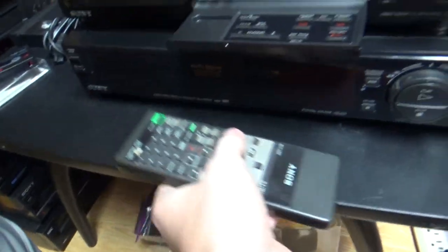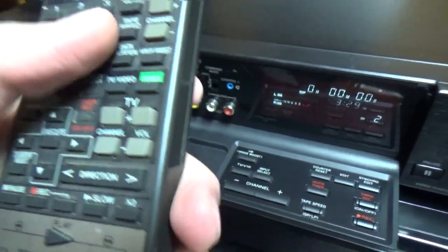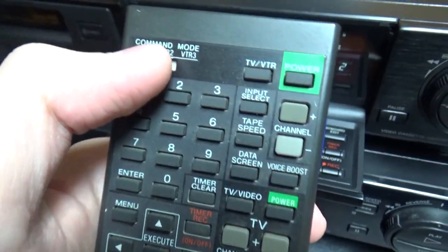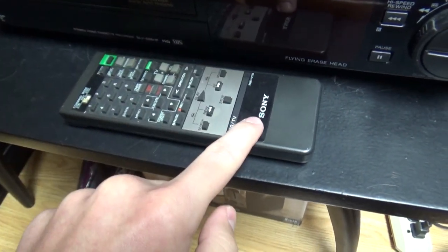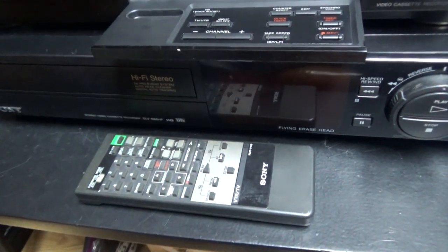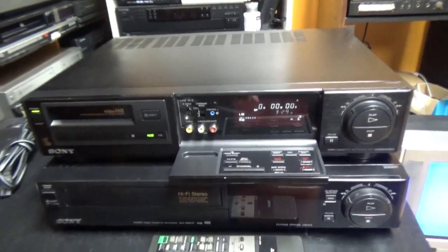Just like the other Sony VCR, this one has a command mode. If you had multiple Sony VCRs, you could control up to three of them with one remote. I think Sony VCRs were compatible with all Sony VCRs from the time — VHS, Beta, and Hi8. Sony made all three types of VCRs.